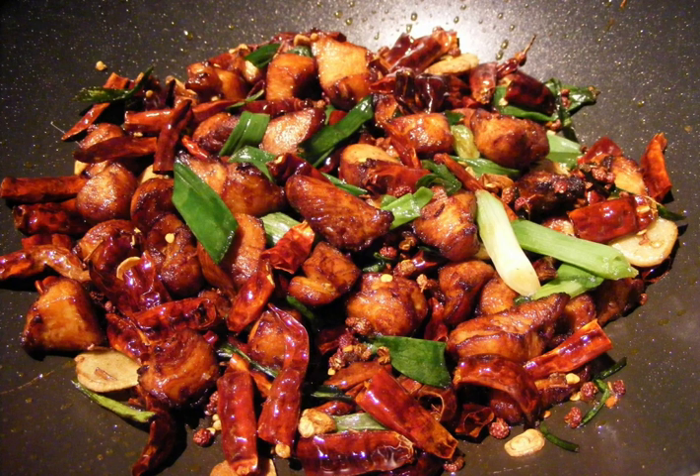And ginger. Toasted sesame seeds and sliced spring onions are often used to garnish the dish. Diners use chopsticks to pick out the pieces of chicken, leaving the chilies in the bowl.